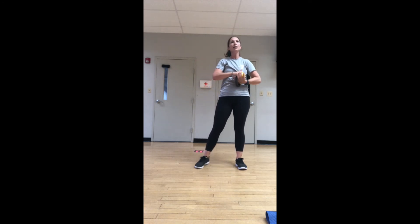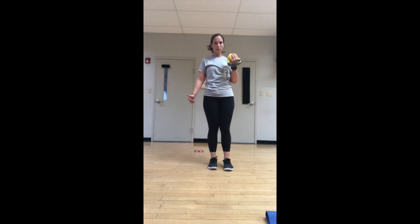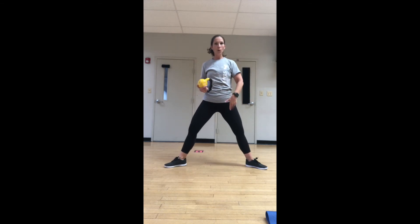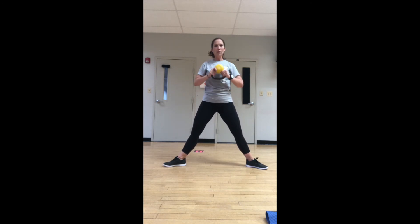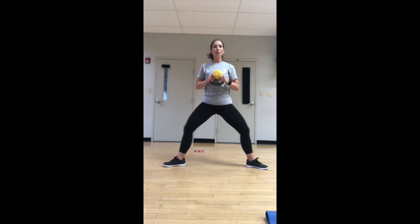Switch sides — bicep curl at the top of the lunge. We've switched arms and legs. Take it back, curl and stand. Now we're going to turn the toes out, tailbone pointed towards the ground — plie squat, press at the top. Chest press at the top. Knees are going out, tailbone is pointed down, driving through the heels, squeezing those inner thighs.